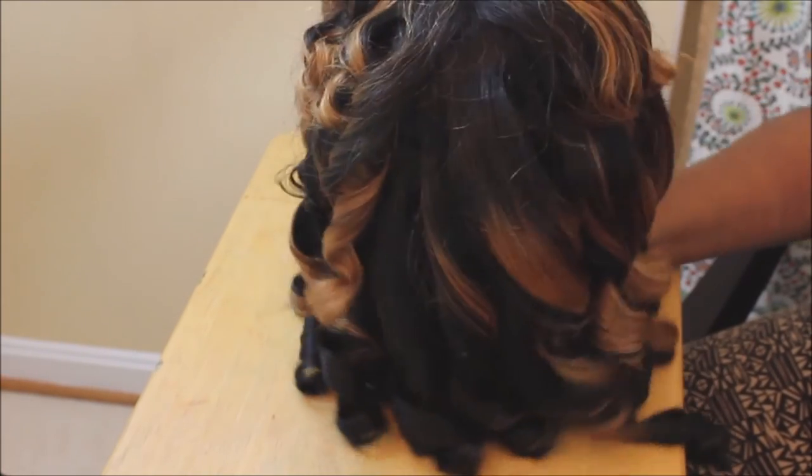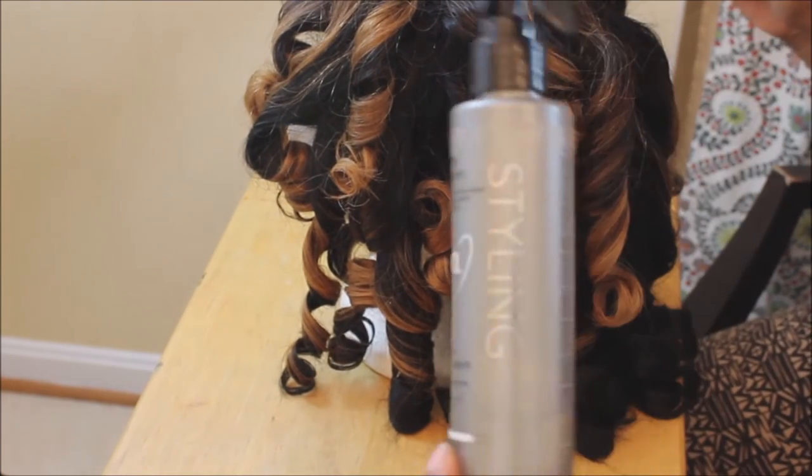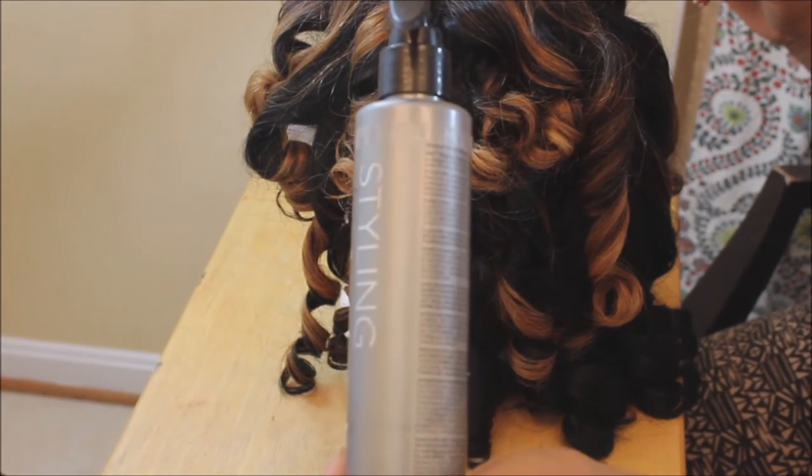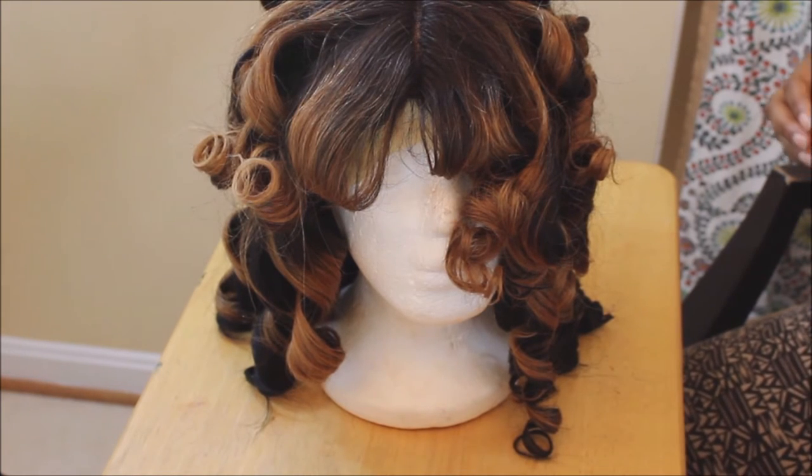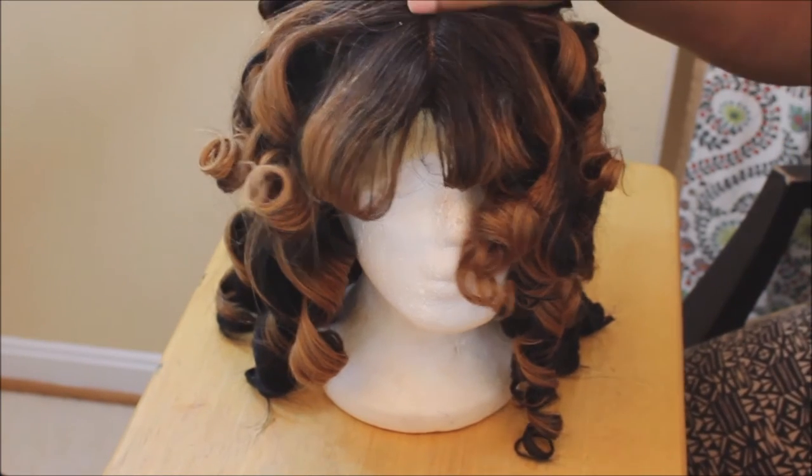Now that all the flexi rods are out, I'm getting this styling spray — you can use any regular spritz, anything with some type of hold. Spray it on the hair; this will help maintain the style throughout the day and for a few days.